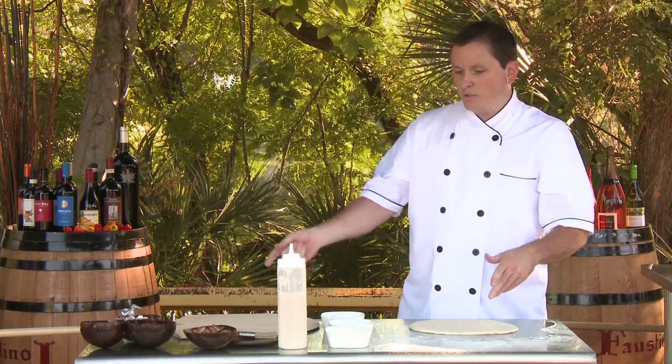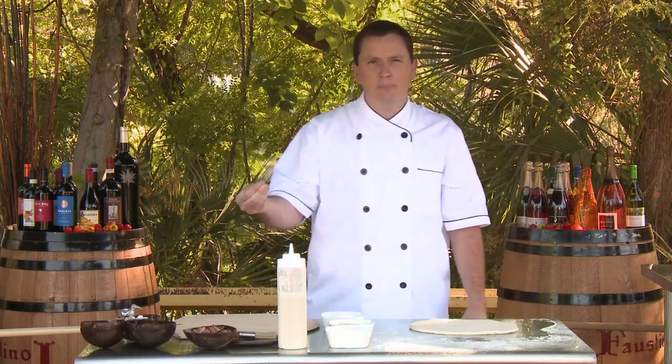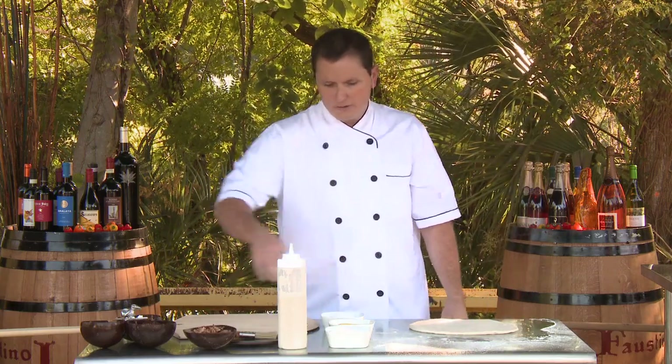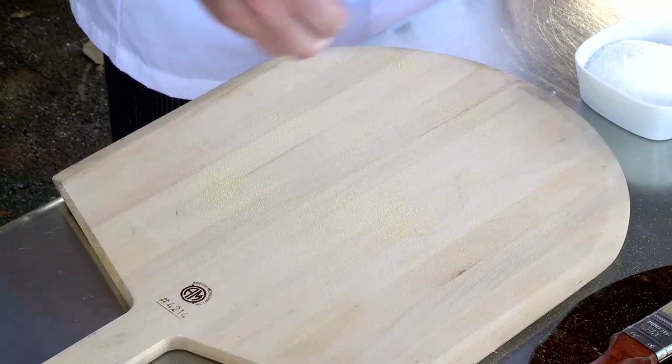I'm going to move it over to what's called a peel — it's a wooden peel which we dust with a little bit of corn flour. That keeps the pie from sticking when I want to slide it off and put it into the oven.